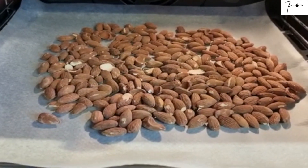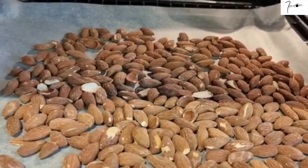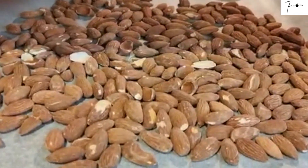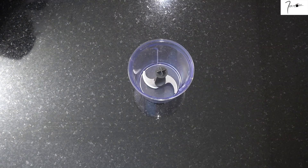Dans un four que j'ai préchauffé à 160 degrés, je vais faire torréfier les amandes pendant 15 minutes. À la sortie du four, je vais les laisser bien refroidir. Ensuite je vais les mixer.